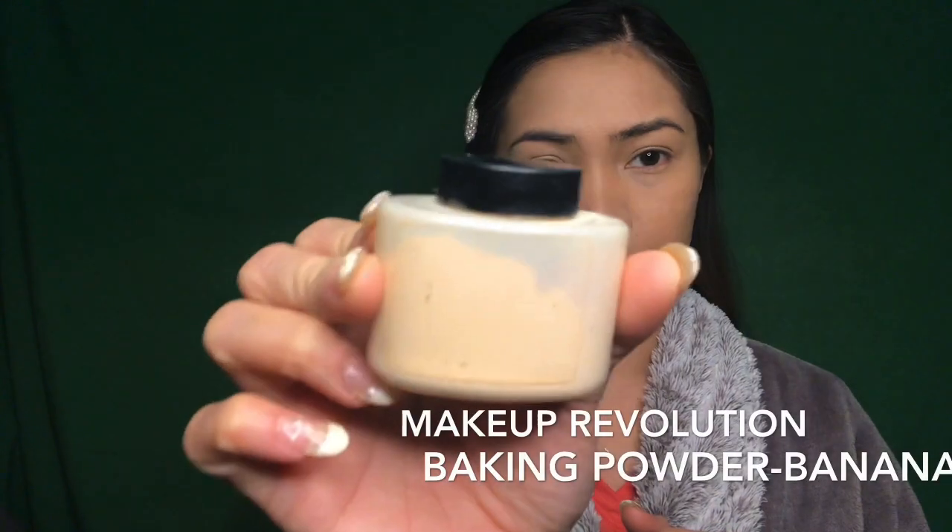After that, I am going to use this Makeup Revolution in banana shade, and I am going to let it bake my under eye area and also my T-zone area. We are going to let it bake or sit while we are doing our eyebrow.